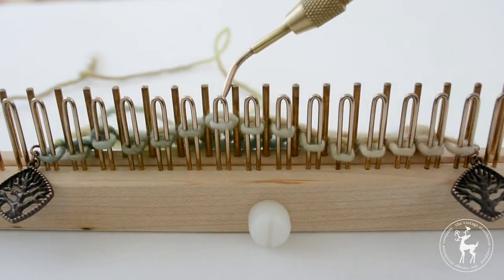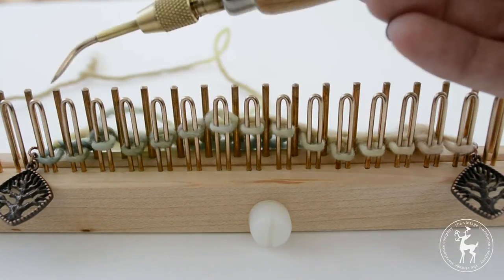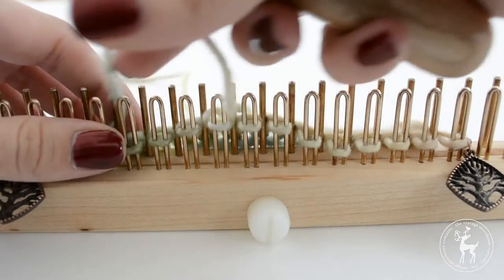When doing the stockinette stitch with needles you would alternate your first row as a knit stitch and then your second row as a purl stitch. For this we are just going to do knit stitch for all the rows. So for row one you are going to knit all the way across.